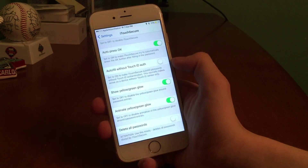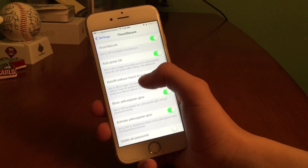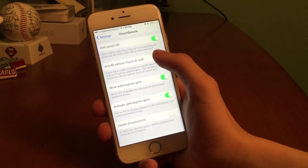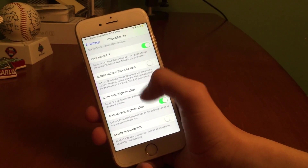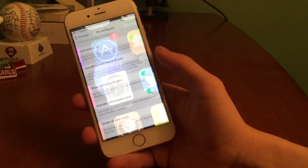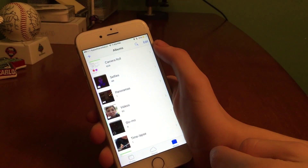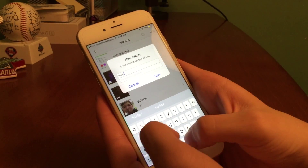Alright guys, let's go ahead and get started. So as you guys can see here, I have the settings open up for iTouch Secure. We have auto press OK, we have the enable and disable switch so you can turn on and off iTouch Secure, and we have autofill without Touch ID.